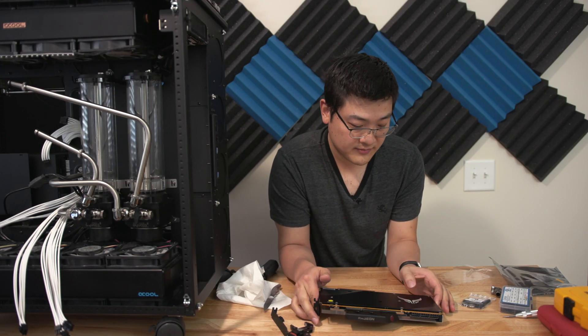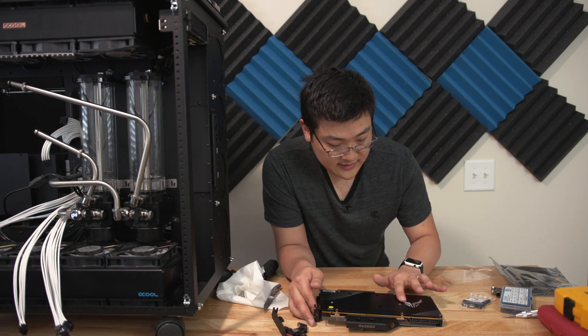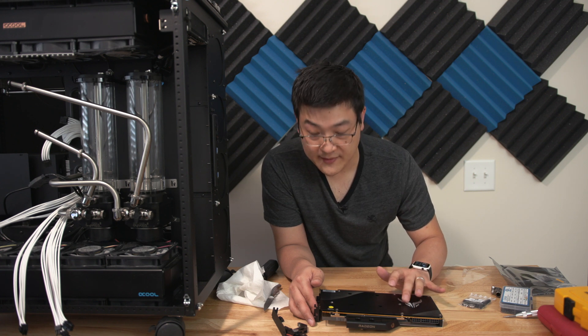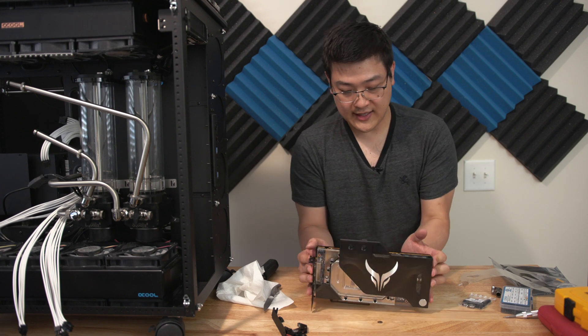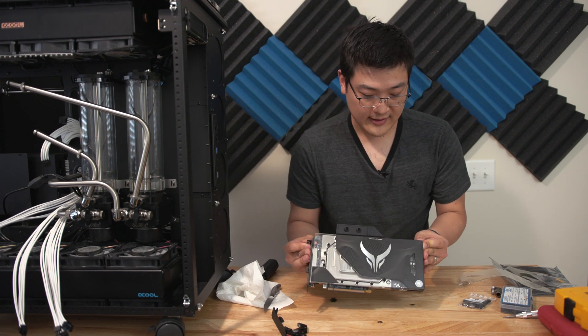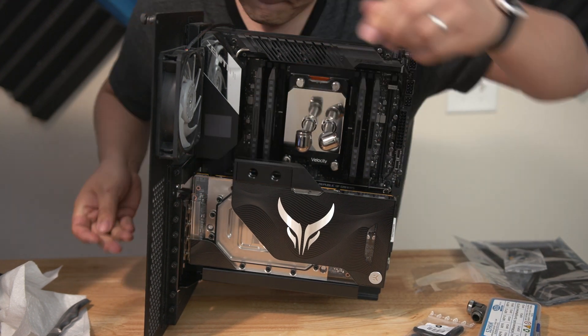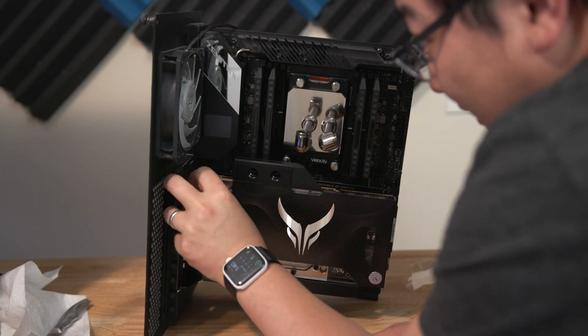The back of the card — this backplate looks great. It's raised and machined, and it's got that premium machined feel to it too. Top-notch quality, top-notch presentation. You really can't ask for any more from a GPU. It looks amazing. I'm going to go ahead and install it into the vertical GPU mount.